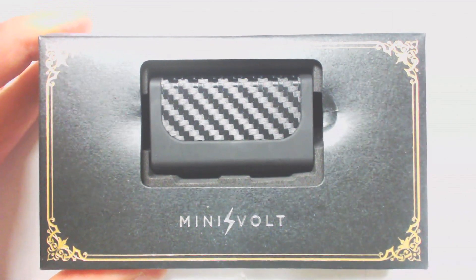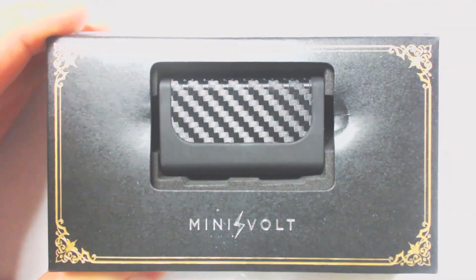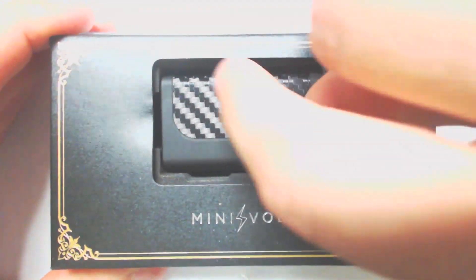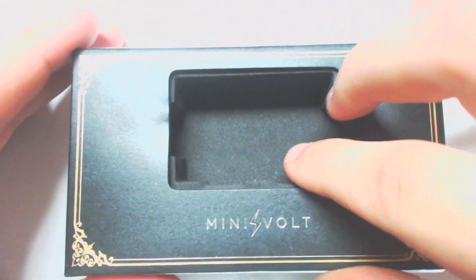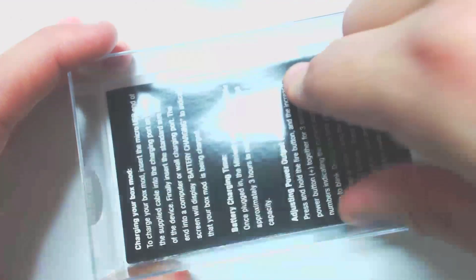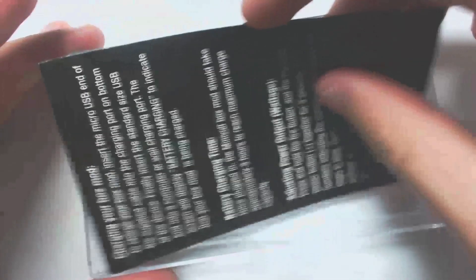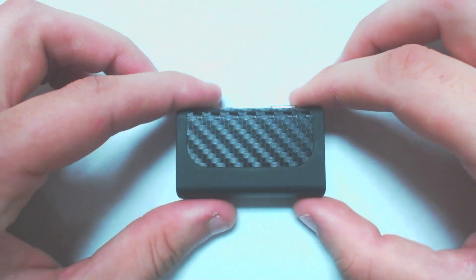This is going to be your first look at the Mini Volt up close. I've already unboxed this one but I put everything back in just to show you what comes in the box. So first you've got your mod, a pretty simple box — not much in here. You've got your USB cable and your instruction card, which is pretty self-explanatory, but I'll be going over all that in this video.